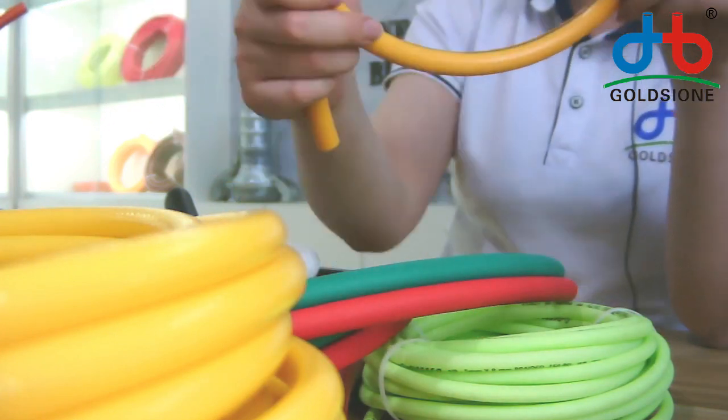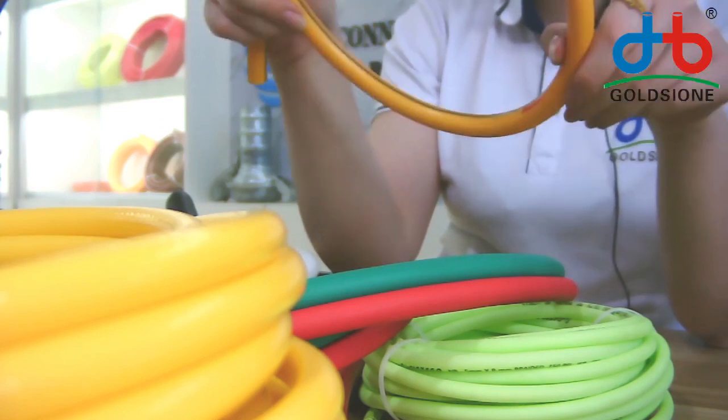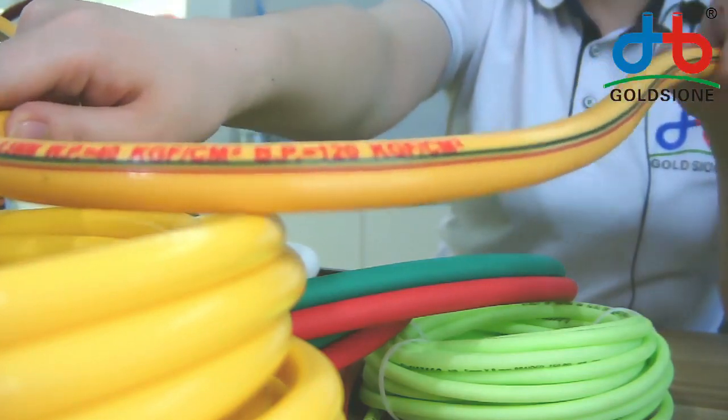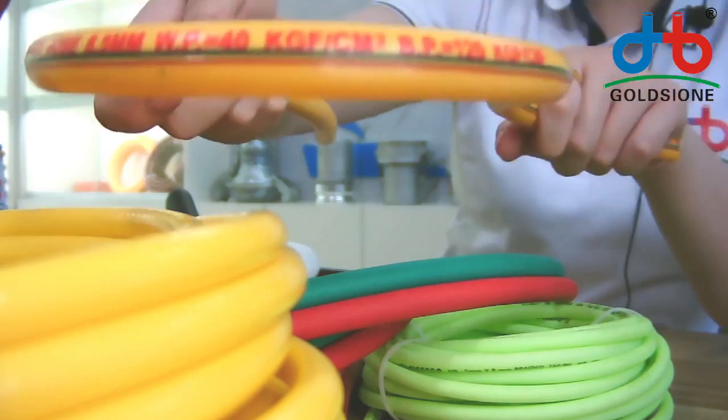This is spray hose, most used in spray usage, and it has low pressure and high pressure two types. This one is 40 bar pressure, the high pressure type. We also have 20 bar.